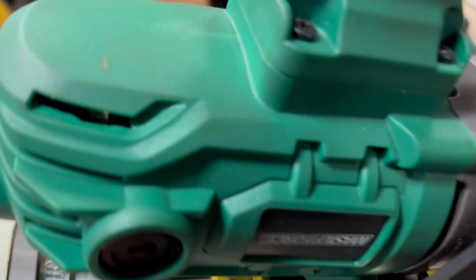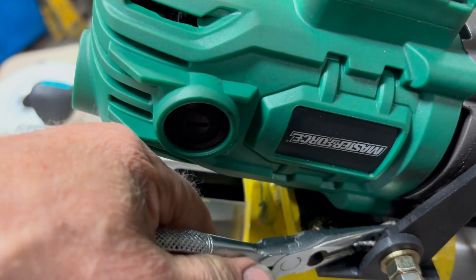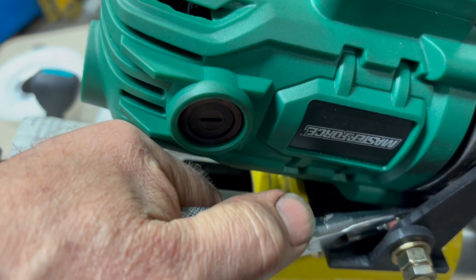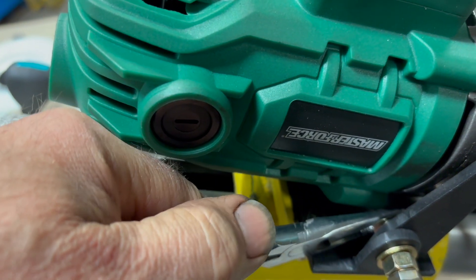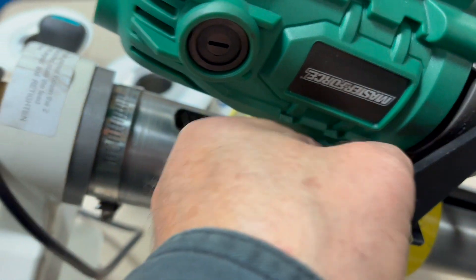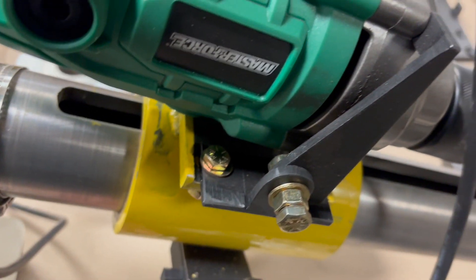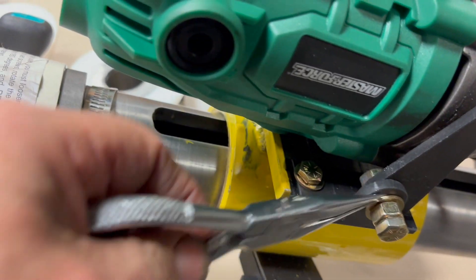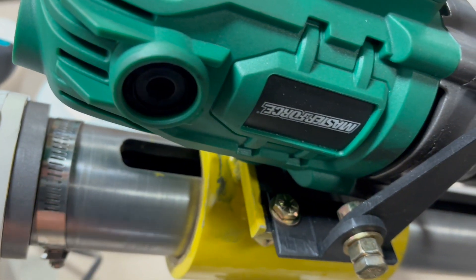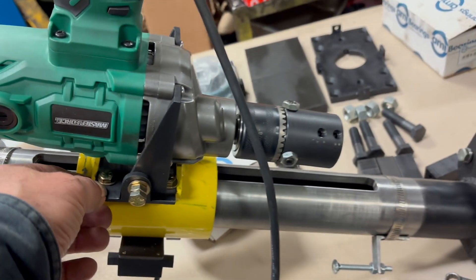This nut over here is kind of tricky — you're just gonna hold it with some kind of wrench or pliers. As you can see, I have big fingers and I can't shove it in there, so use pliers or whatever you have comfortable. Just grab the nut, hold it, and tighten it.